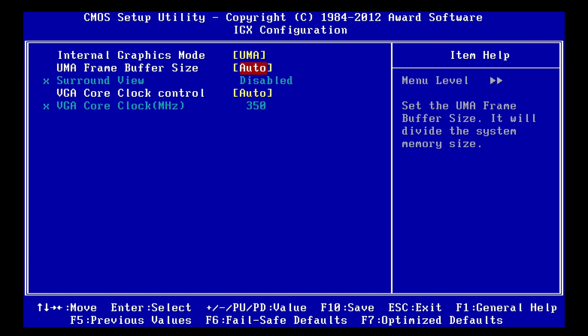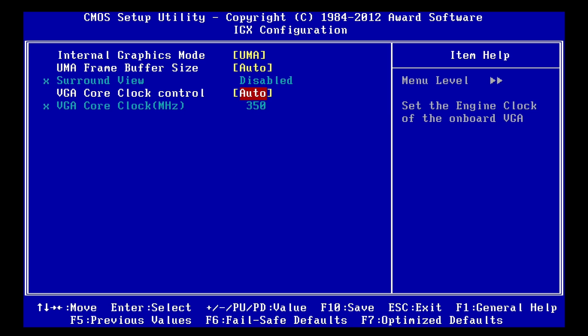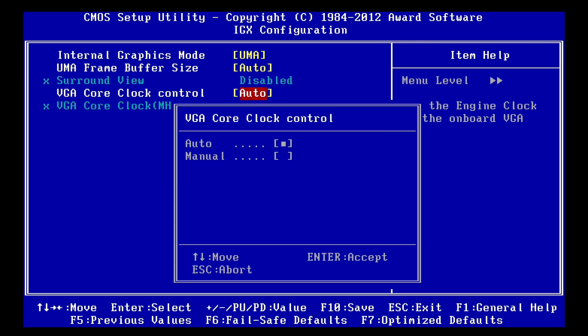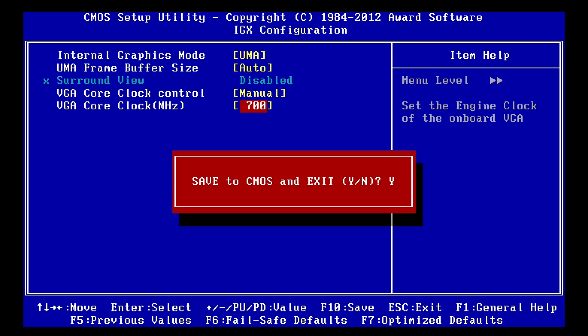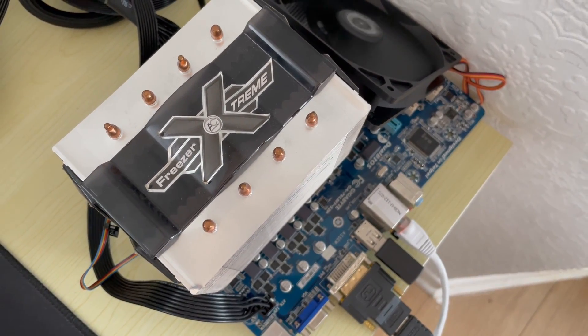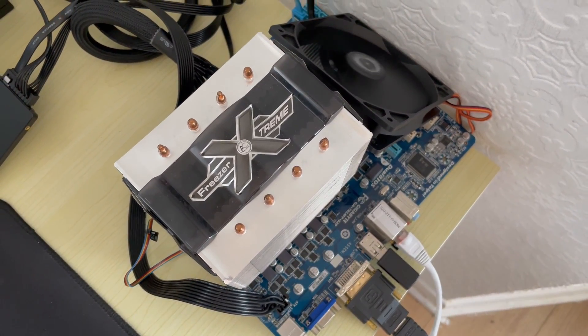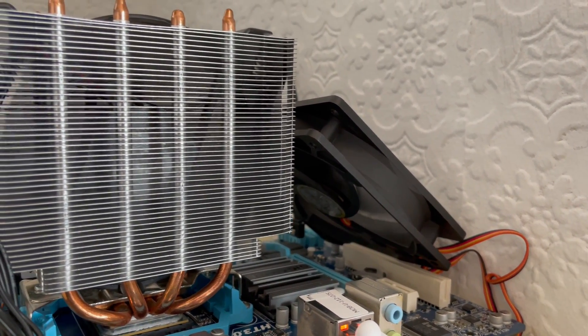Here we've got all the options regarding our onboard Radeon 3000 GPU. The frame buffer size can be left at auto, that way the system can automatically decide how much memory to allocate to certain tasks, rather than it be limited by us. What we want to change is the core clock control. By default, the onboard graphics are clocked at just 350MHz, but I've found that this can be doubled to 700 without adjusting anything else. That's a 100% overclock straight out of the box. I then added a system fan to direct some cool air onto the chipset's heatsink — I don't know how effective it was, but it made me feel better about my haphazard frequency increase.